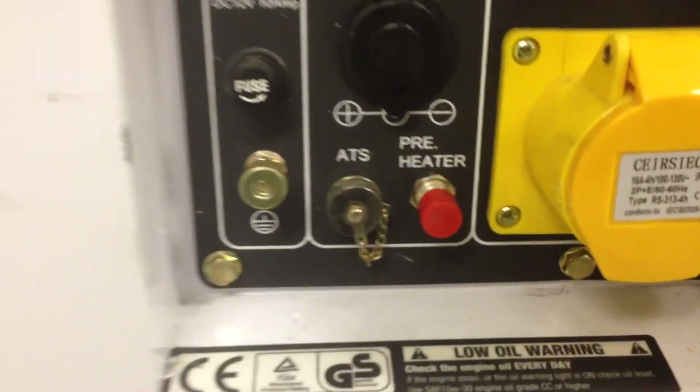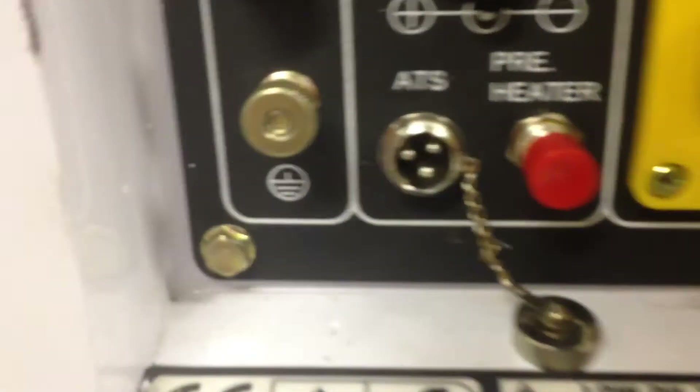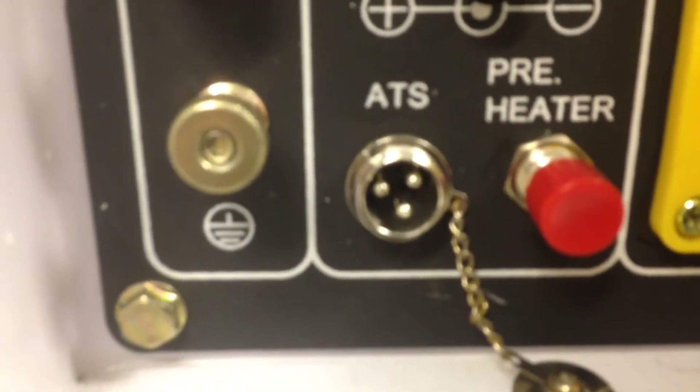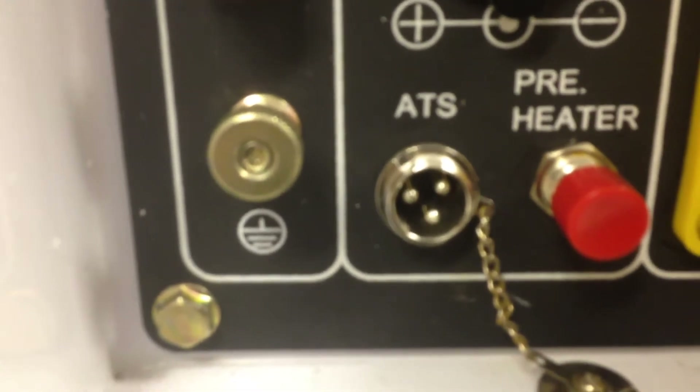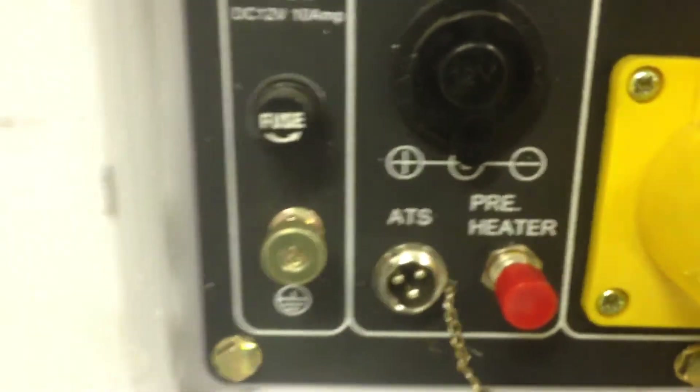I'm just going to do a quick close up of the actual ATS port, so there would be a little screw out casing here for the ATS and you can see it's a 3 pin plug that would fit into there. This isn't standard on every single diesel generator.